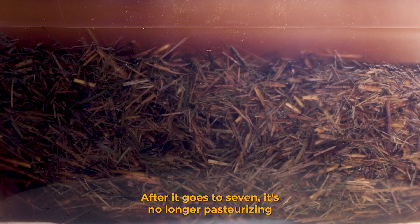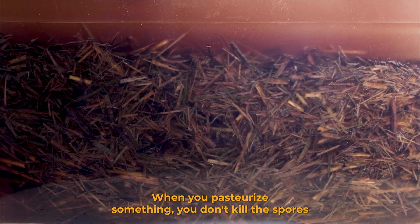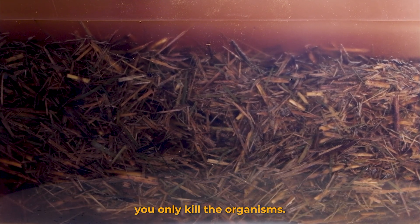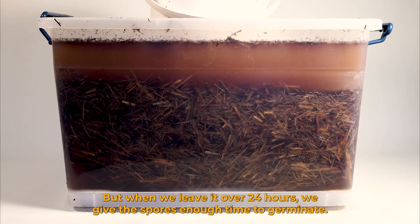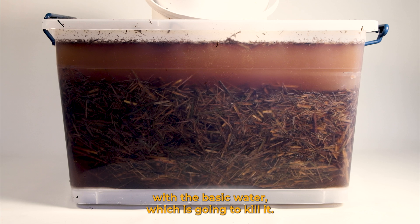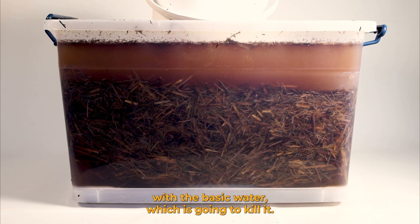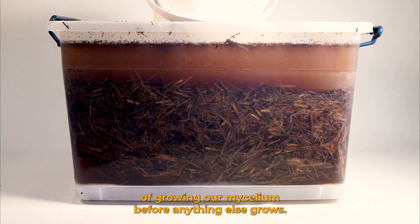After the pH goes to 7 it's no longer pasteurizing and we risk contamination from that point on. When you pasteurize something you don't kill the spores, you only kill the organisms. But when we leave it for over 24 hours, the spores have time to germinate and come in contact with the basic water, which kills them. This gives us more chance of growing our mycelium before anything else grows.